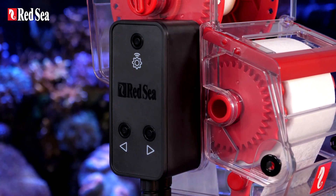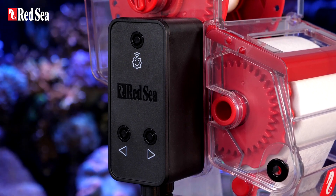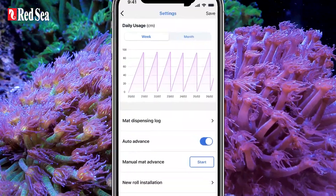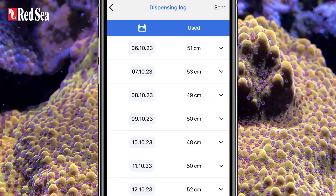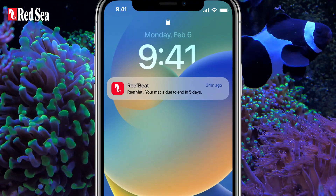The ReefMAT 250 has a smart drive unit that connects it to the ReefBeat ecosystem, with useful notifications and lots of innovative features. The mat advancement system automatically dispenses a user-set fixed length of mat, lets you know your average mat usage, provides you with a daily log, and will give you a heads-up a few days before the mat needs replacing.